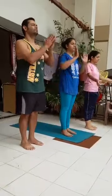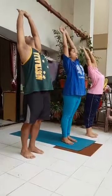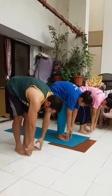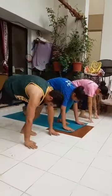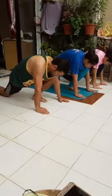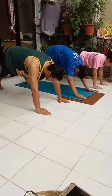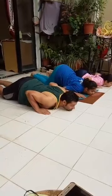Exhale, palms together. Inhale, stretch up and back. Exhale, bend forward and down. Inhale, right leg back, right knee on the floor, palms on either side of the left foot. Hold your breath, left leg back, plank position. Body weight should be resting on palms and toes. Exhale, knees, chest and chin down. Thighs and abdomen should not touch the floor.